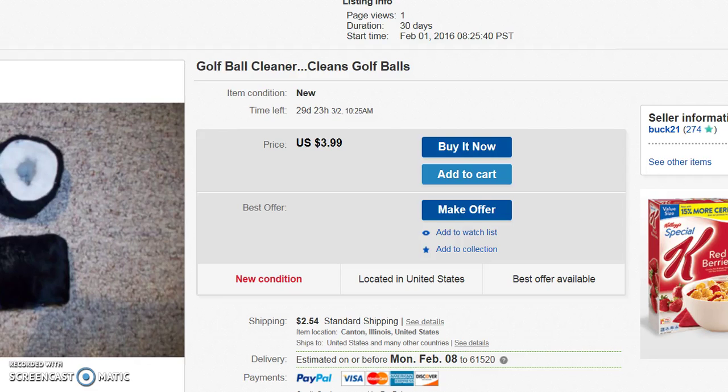Welcome to the On Green Golf Ball Cleaner — finally a cleaning system to use on the green before putting. Everyone that I play golf with has the same old problem of trying to remove dirt, mud, sand, or grass stain from the ball before they putt.